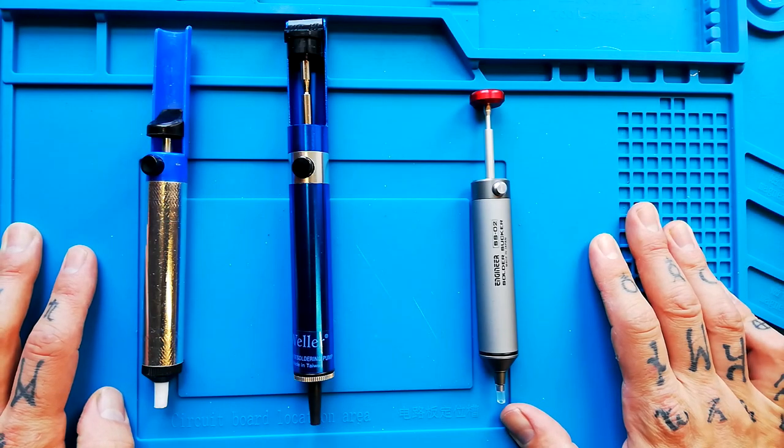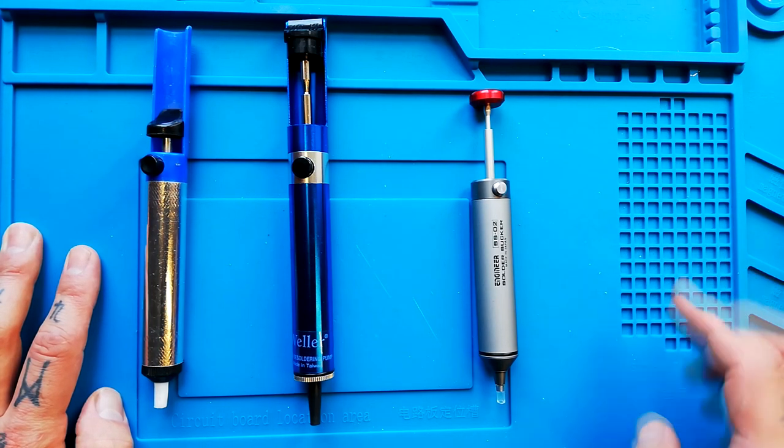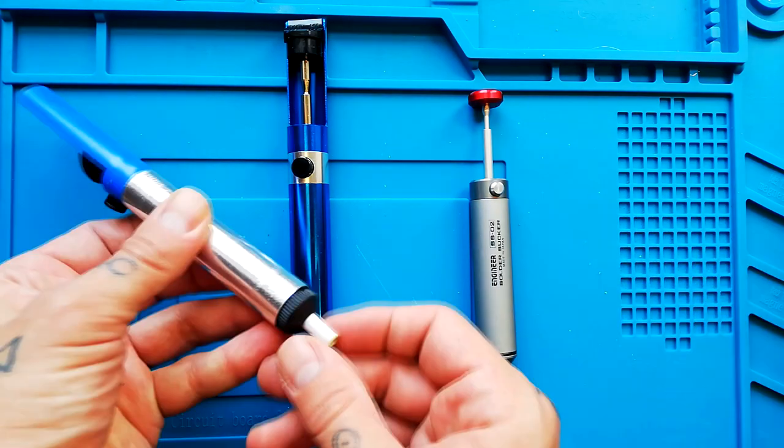In today's episode of Tetra Cancer from Monoblock, we answer the question: is it worth spending a bit of extra money for a branded solder sucker? I'll give you a really quick answer — in my experience, no.